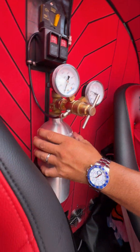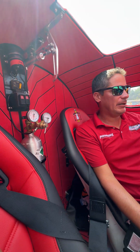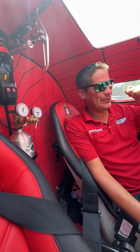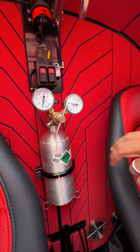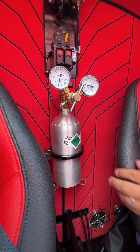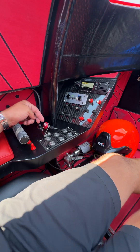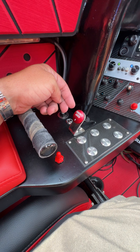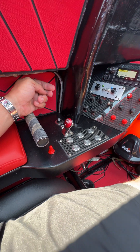This tank right here is for our parachute. Before we run, we had to pull the safety pin on the parachute, air this up, and then this would be the electric deploy for the parachute. Over here is my actual parachute button, so when Myrick or I say 'oh shit,' this is where we press the button and let the parachute come out.